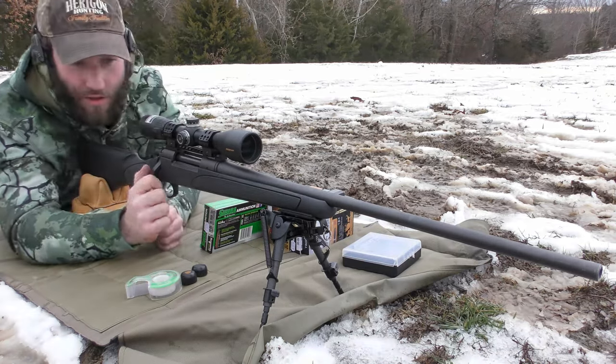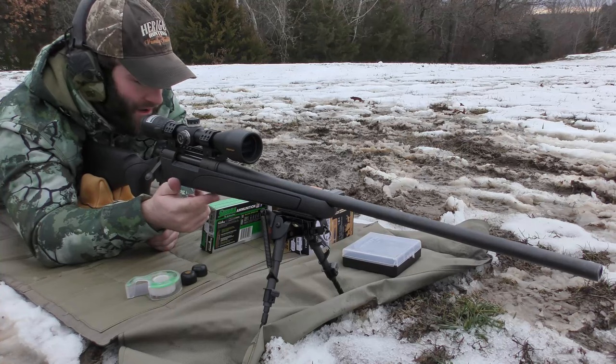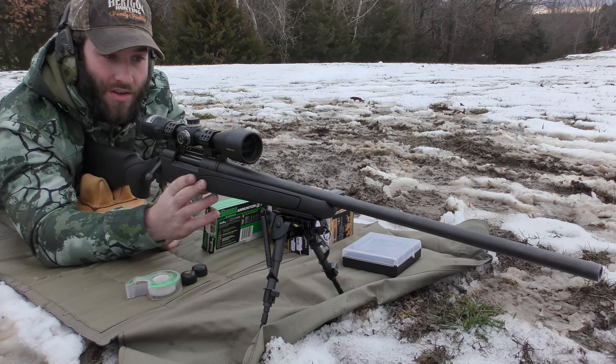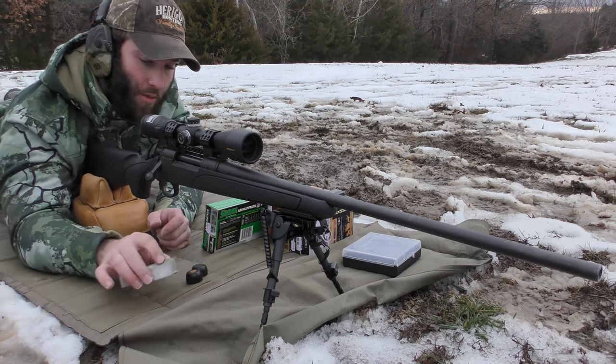We are also currently reviewing the CV Life bipod. We're going to leave it on here while it's in this stock, and then we'll put a different bipod on when we do the chassis.